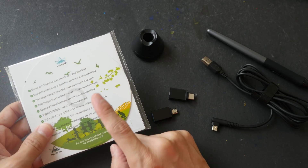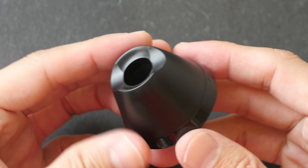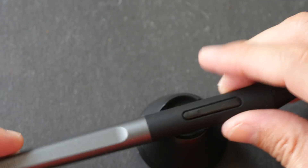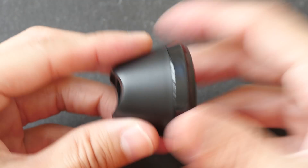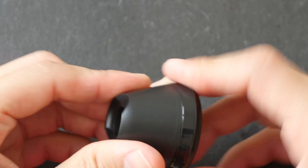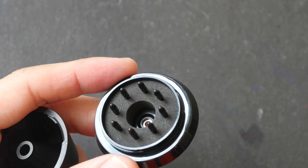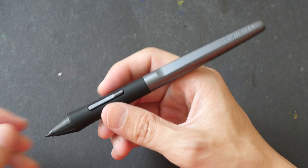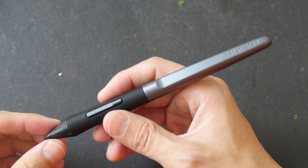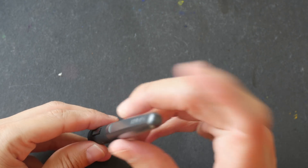We have the manual — they no longer provide the driver disc but you can download the driver from their website. This is the pen stand that allows you to put the pen horizontally or vertically. It's a bit lightweight and you can open it up to store replacement tips. On the back you can see the nib remover. The pen included supports slightly over 8,000 levels of pressure sensitivity.